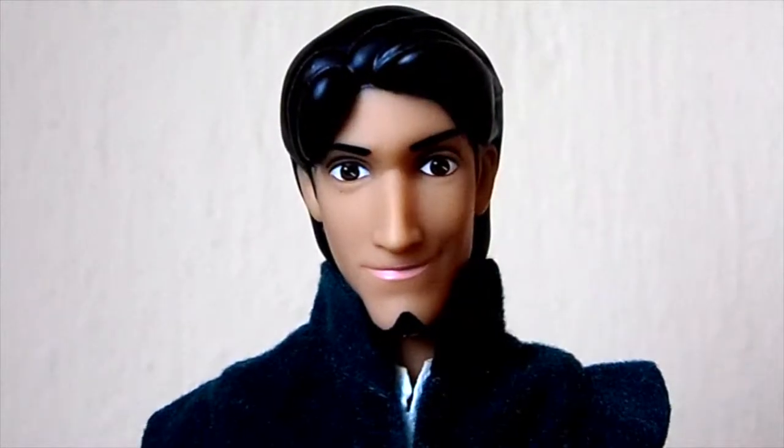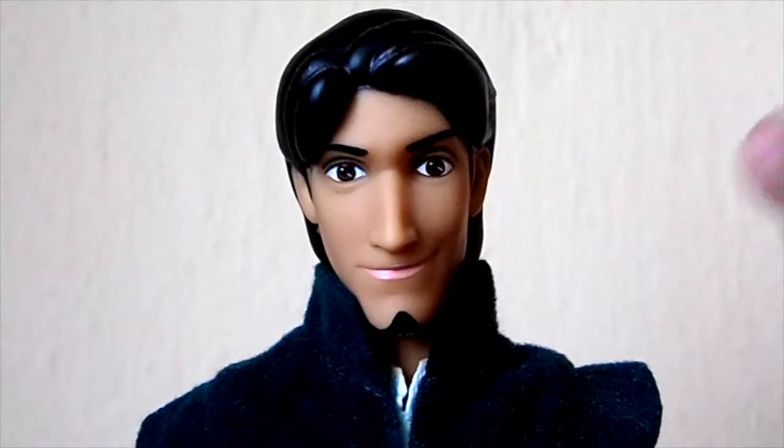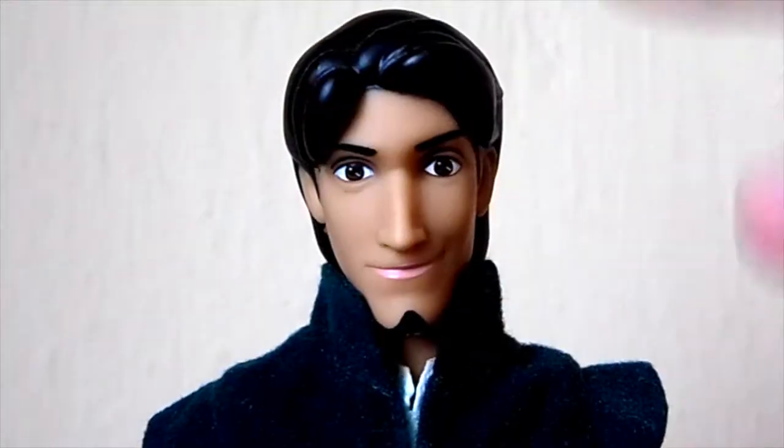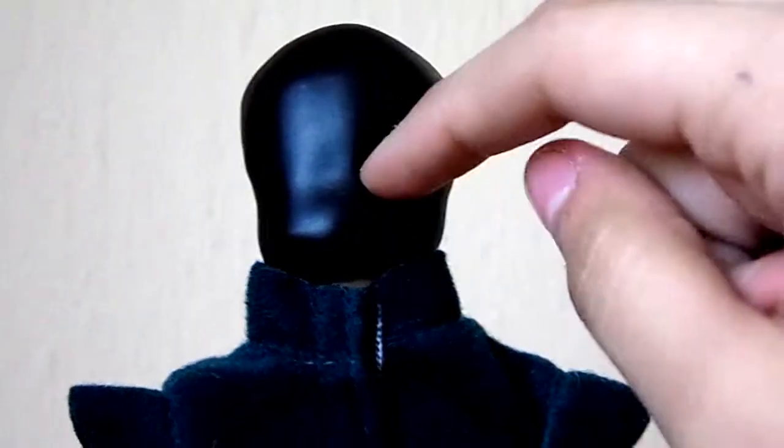The hair of this doll is of course sculpted and I don't like his hair that much either because it doesn't have that much detail. Here on the front he has this kind of styling that is very movie accurate, but in the back it's just a piece of plastic which has no detail and I don't like that.